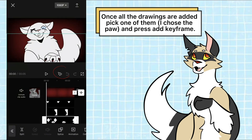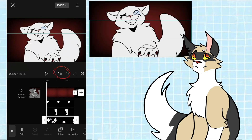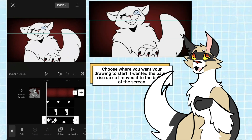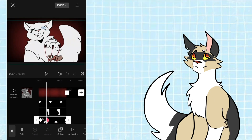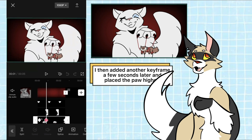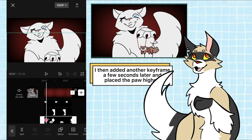Once all the drawings are added, pick one of them — I chose the paw — and press it to keyframe. Choose where you want your drawing to start. I wanted the paw to rise up so I moved it to the bottom of the screen, then I added another keyframe a few seconds later and placed the paw higher.